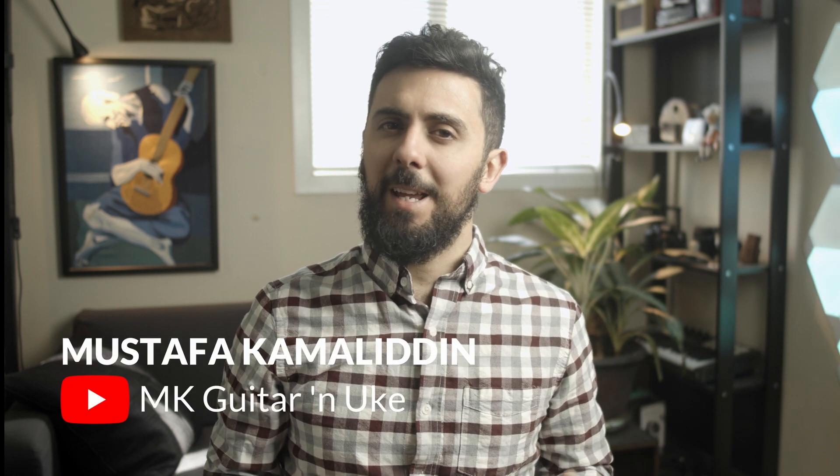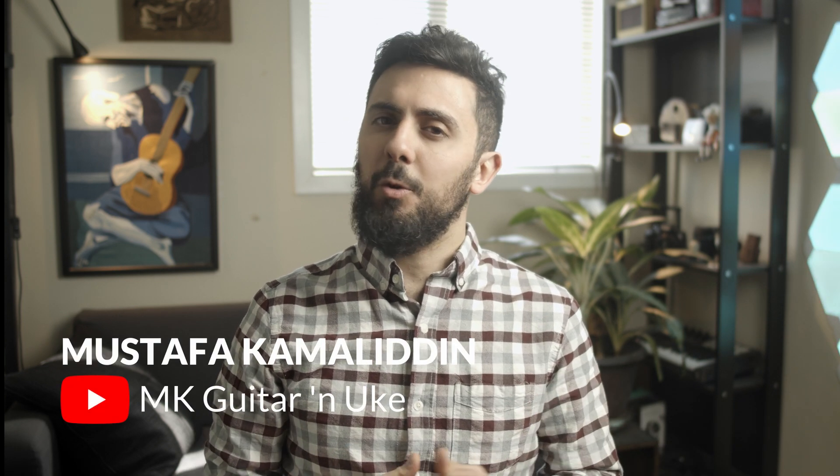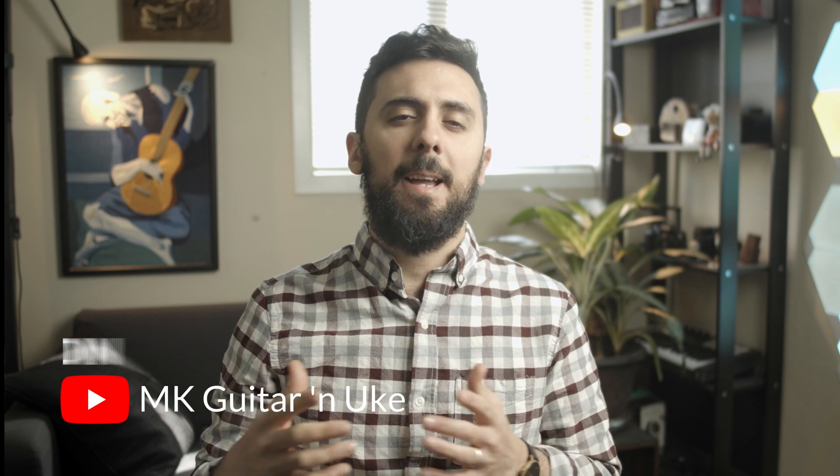Hi, my name is Mustafa and today I'll show you the path that my students usually take when starting ukulele and guitar lessons. Think of it as the roadmap of your musical journey of your first year or two years of lessons.